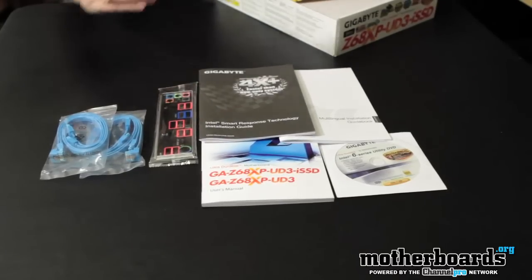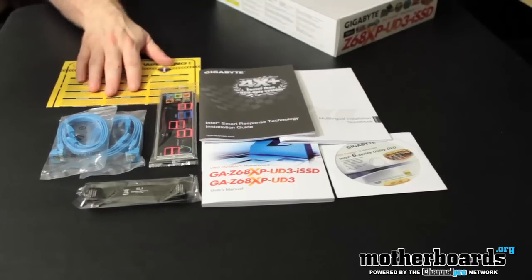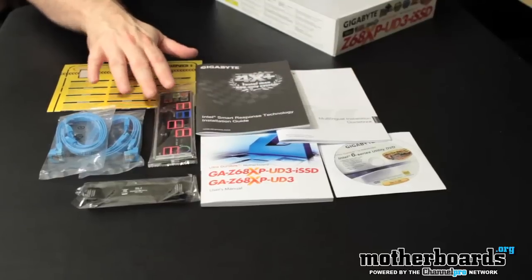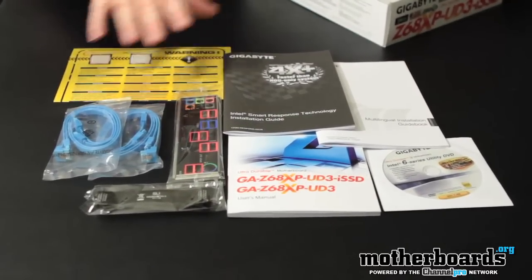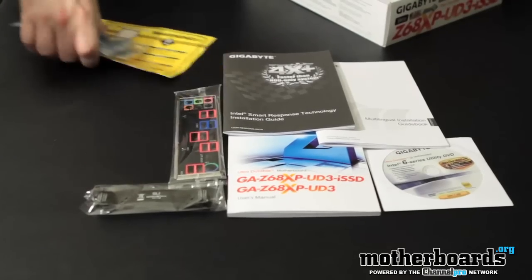Then we have the SLI bridge right here. Now the reason the crossfire bridge doesn't come in here is whenever you buy a card from AMD it comes in the box. Here's a little quick CPU installation guide. So basically all this stuff that you see right here would be on the bundles page of a written review on most websites. I'm gonna go ahead and take this stuff out of the way.